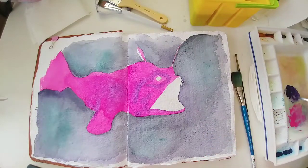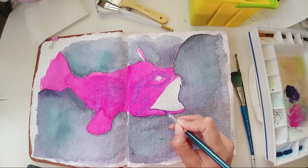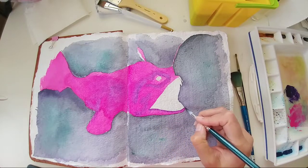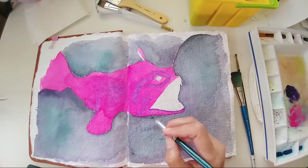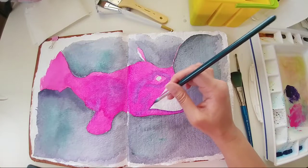On the inside of the mouth I'll use a combination of indigo, the clear violet, and purple — mixing a few different colors so that I get a kind of black that's a colorful black.